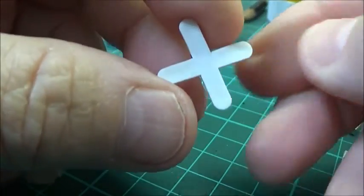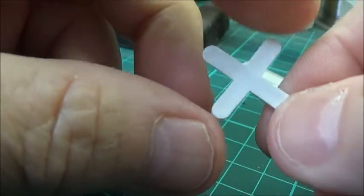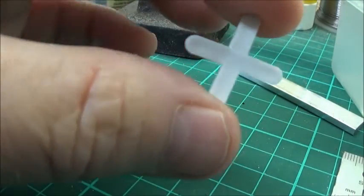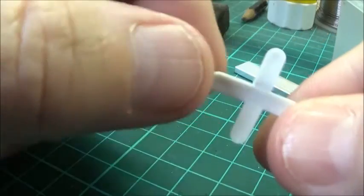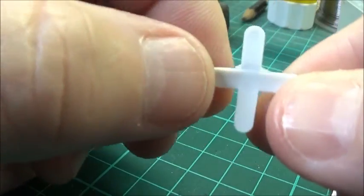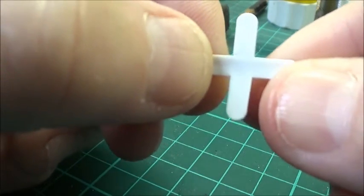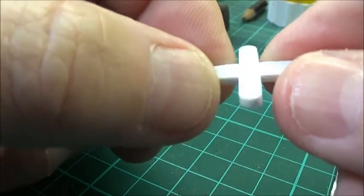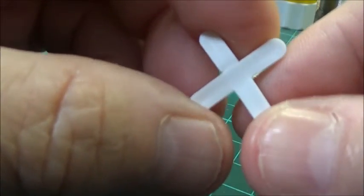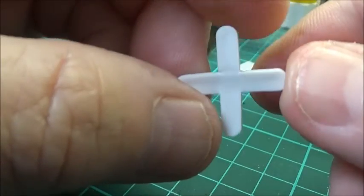This is what I use as bell cranks. They're no good for scale replicas or anything like that, but they're perfectly good for hidden areas or under the baseboard if you need to change the direction of a bit of wire or cable. I'll show you how it's been applied on my railway.